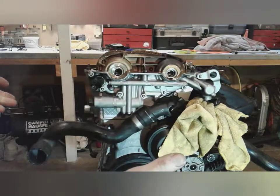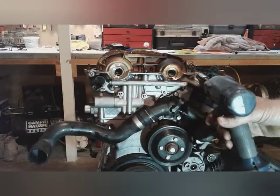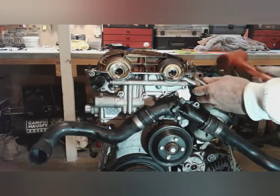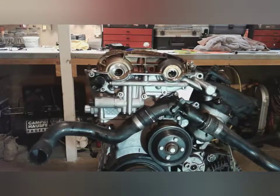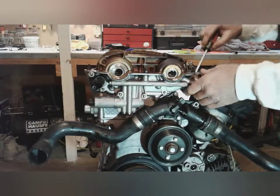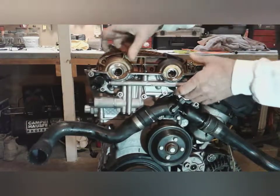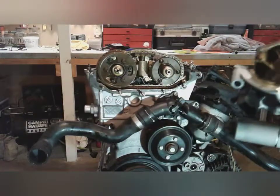The vanos should now be all loose. We should be able to pop it right off. One last bolt to get, and now we can tap on this and the vanos should come right out of there. And... voilà! Your vanos is off.